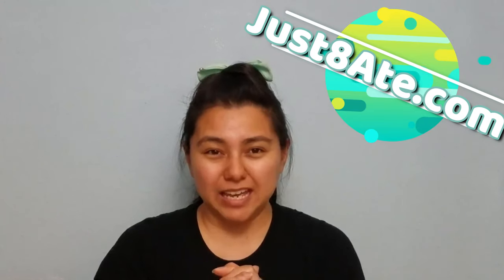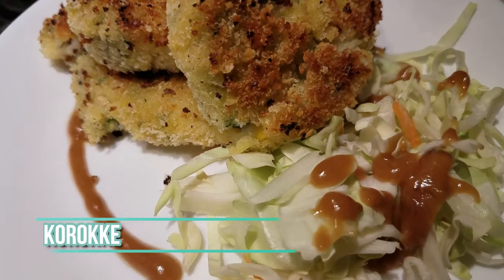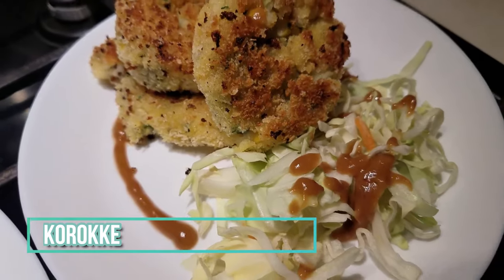Hi my haters, Judy Ann here from JustItAte.com, and today we're gonna be making ground beef croquettes, also known as potato balls.